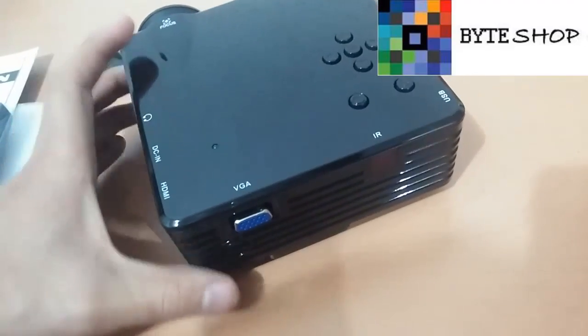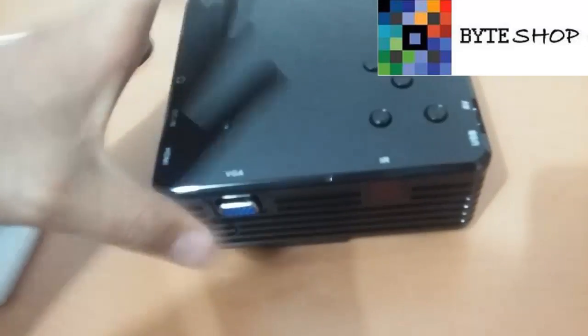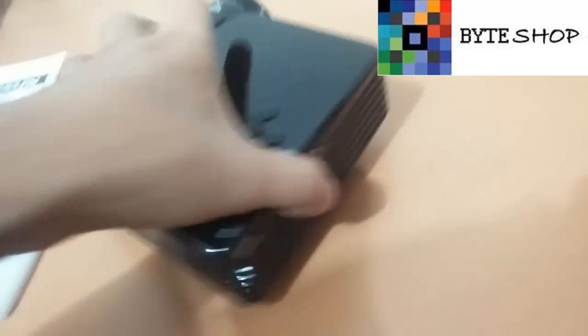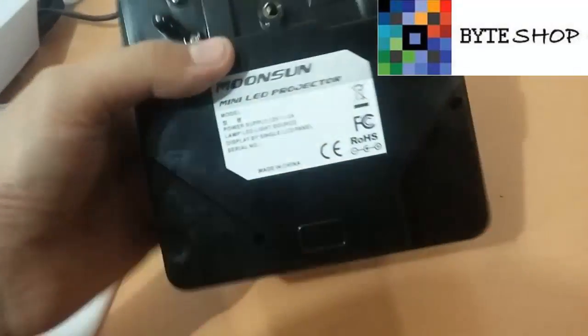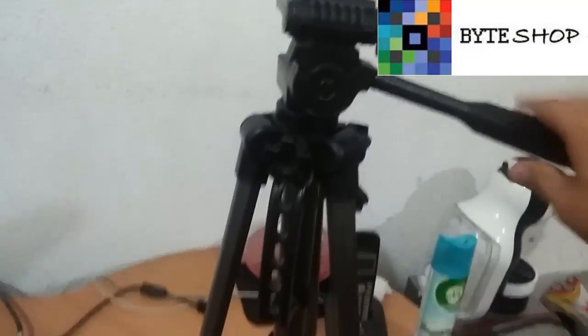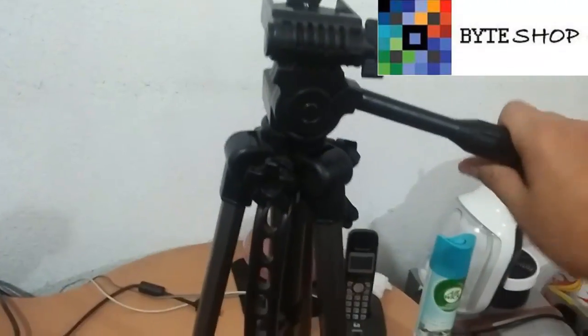Dependiendo de sus gustos, les pueden conectar unas bocinas de mejor calidad. Tiene un puerto VGA, pueden conectarlo a su computadora. Y aquí tiene el receptor infrarrojo. Esos son los puertos que tiene. Aquí tiene un conector para que ustedes pongan un trípié — este es el trípié. Pueden fijarlo si tienen uno de estos, es el mismo trípié que ocuparías para una cámara digital. Viene incluido el eliminador.